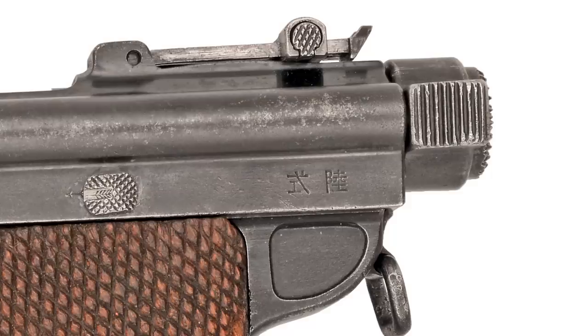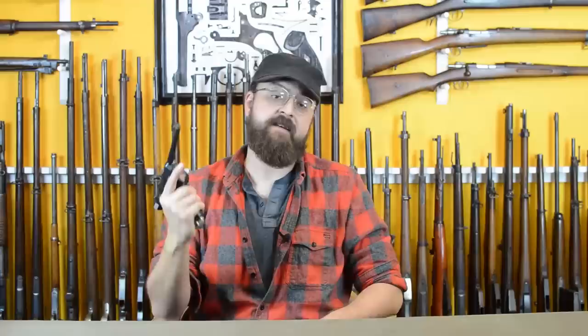On the right side we have 'Nambu type' and the serial number. On the left we have 'Army type,' although this pistol was never officially adopted by the Army.